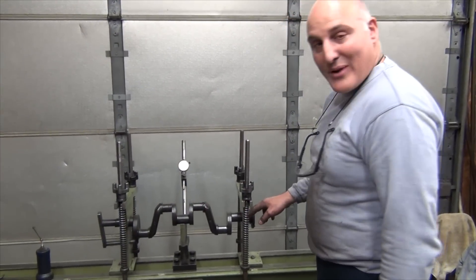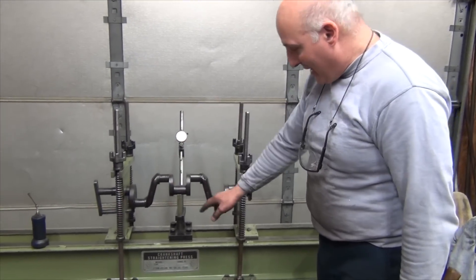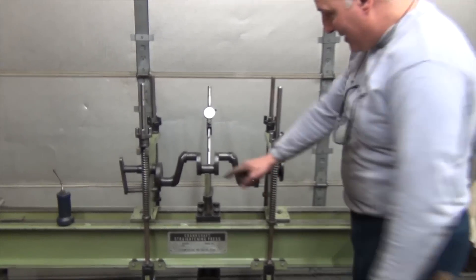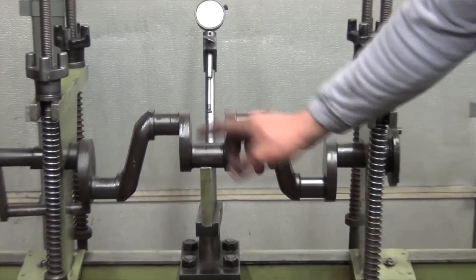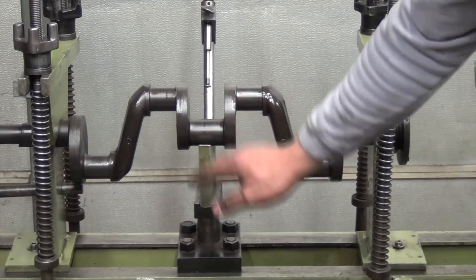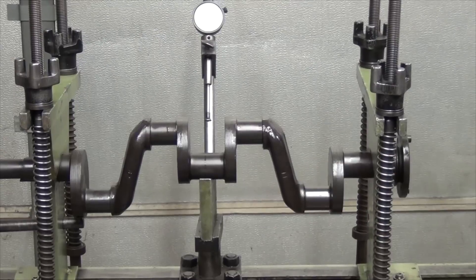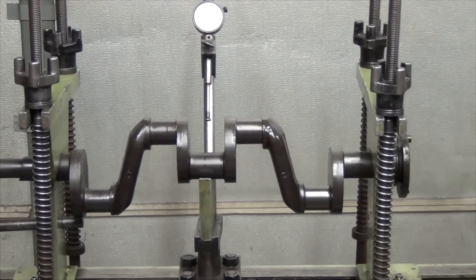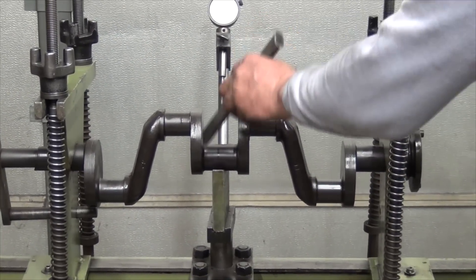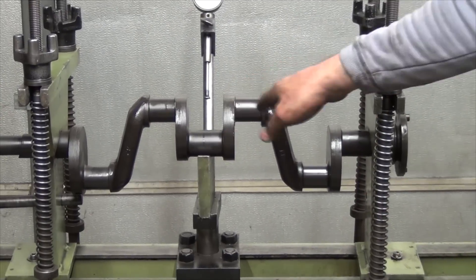Now we have the crankshaft set up in the press. I've got the ends clamped down, I've got the center V-block — it's hydraulic. I found the high spot of the crank, basically turned it to this side so the high end is here and the low side is up here. I'm putting pressure on it to bring the crank back into center, and not only with hydraulic pressure — I'm physically tapping the crankshaft itself to remove the memory of the metal.